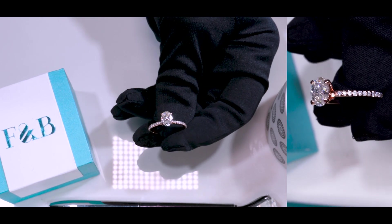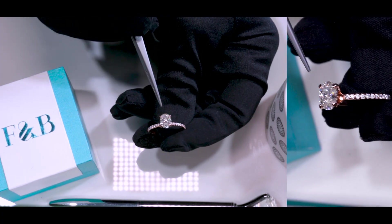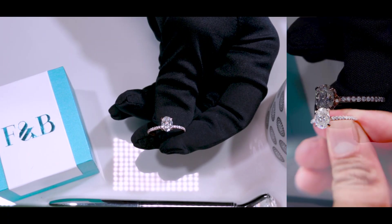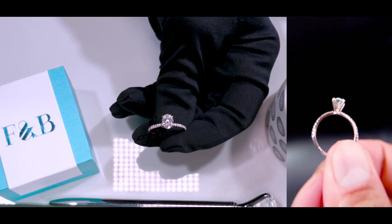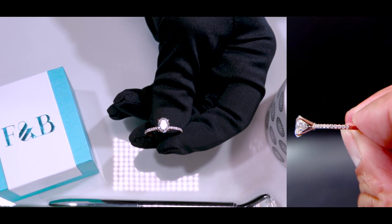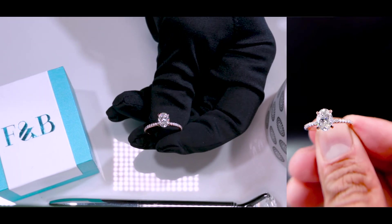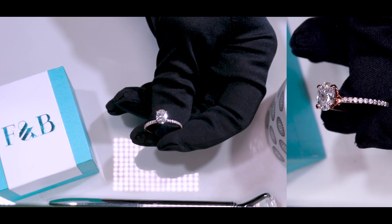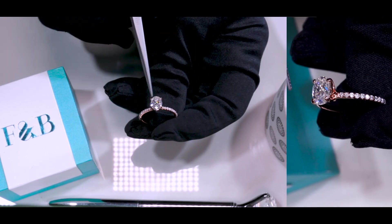The center stone is a fab oval moissanite by Fire and Brilliance — this is an eight by six millimeter. It's a near colorless gemstone, around a GH color. It's definitely a crushed ice stone from our First Crush collection. The faceting techniques of the crushed ice are very busy, giving it a very crushed ice cube type of look and feel, which produces a beautiful sparkle.